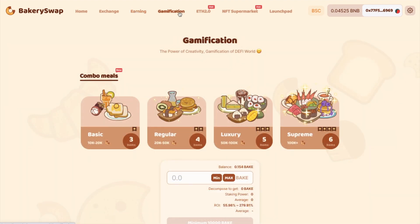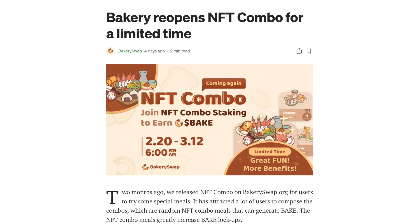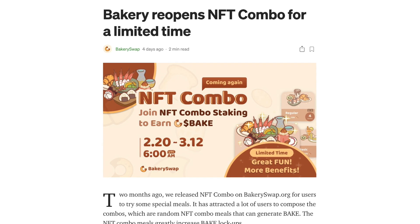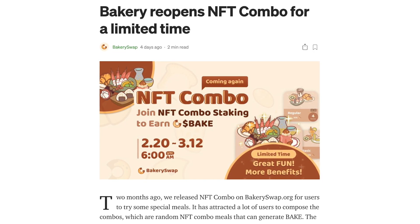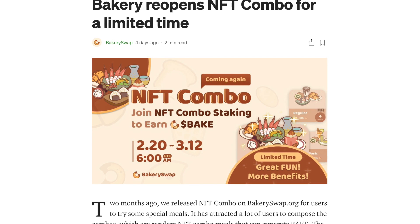But what else can you do on their site? Well there's gamification, and this essentially allows BAKE holders to bake a meal of their choice, which are known as combo meals. This isn't just a collectible, as the meal can be used to farm BAKE coins, as every meal carries the staking power, allowing it to earn more BAKE when staked. The meal can be traded, or its ingredients can be decomposed back to BAKE, which gives you 90% of the BAKE used to prepare the meal. This feature was recently paused to maintain uniqueness and scarcity, however users were unwilling to sell them. Therefore the bakery has now reopened NFT combos again for a limited time until March 12th 2021, to increase the ROI of these combos.